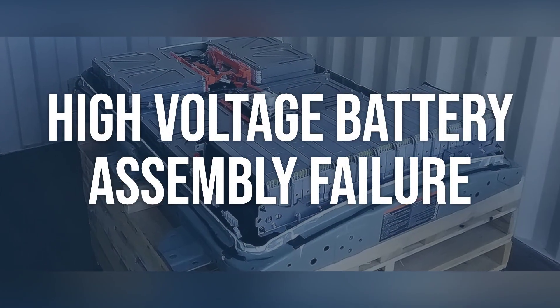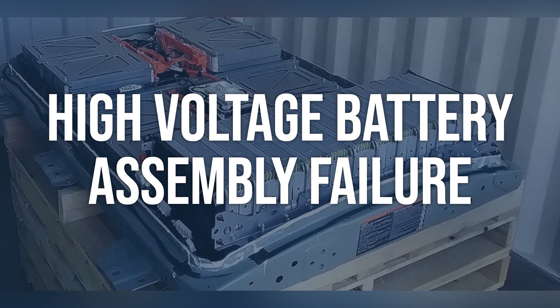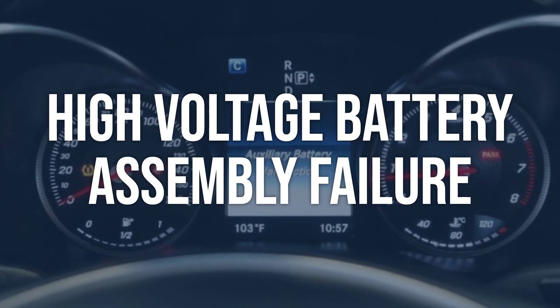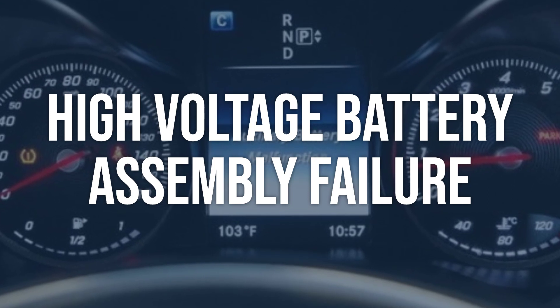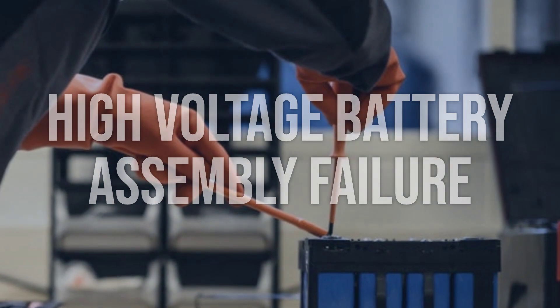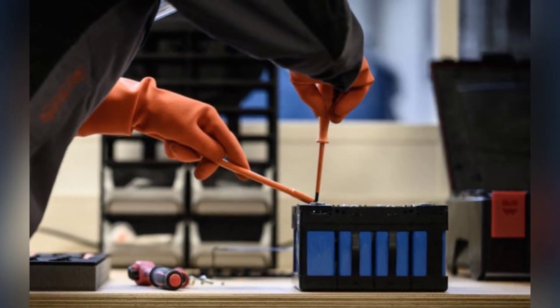High-Voltage Battery Assembly Failure: perform a visual inspection of the High-Voltage Battery Assembly for any visible damage or leaks. Use a scan tool to check for any fault codes related to the High-Voltage Battery Assembly. Replace the High-Voltage Battery Assembly if any visible damage or leaks are found. Clear any fault codes and monitor the hybrid system for proper operation.